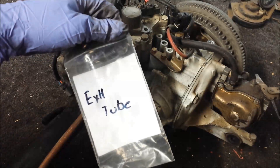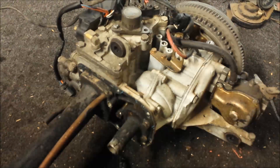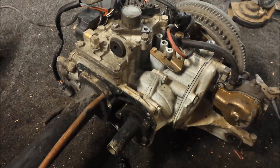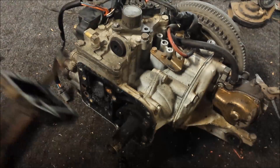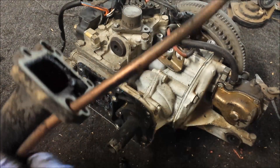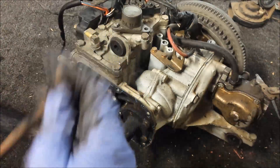What I did was I labeled a couple of bags just so I don't confuse or mix up the hardware. Should make life easy in the long run. Take the tubes out and set them aside to clean them up.